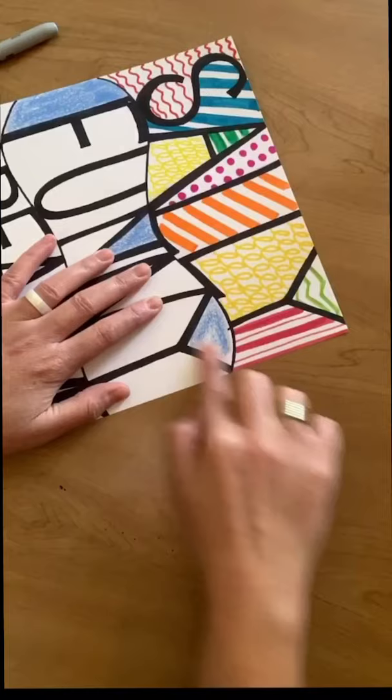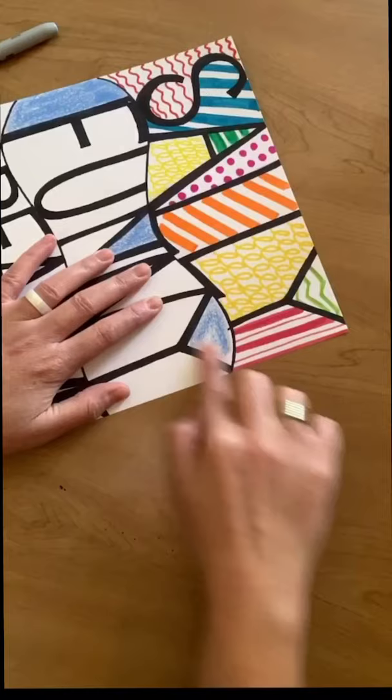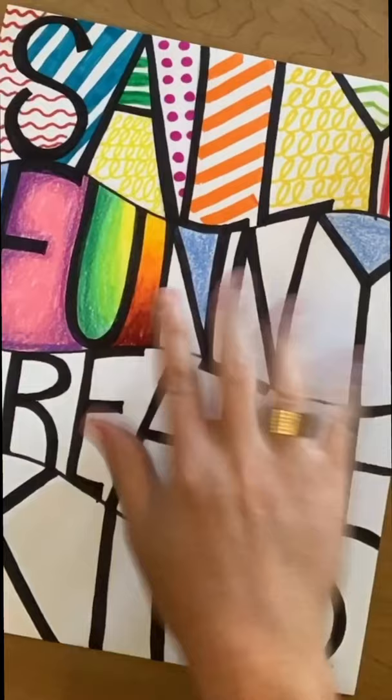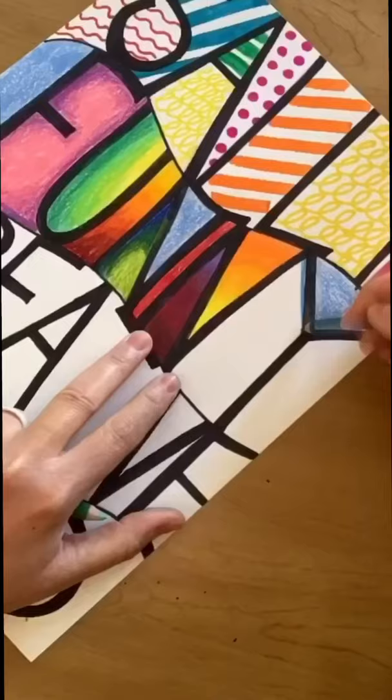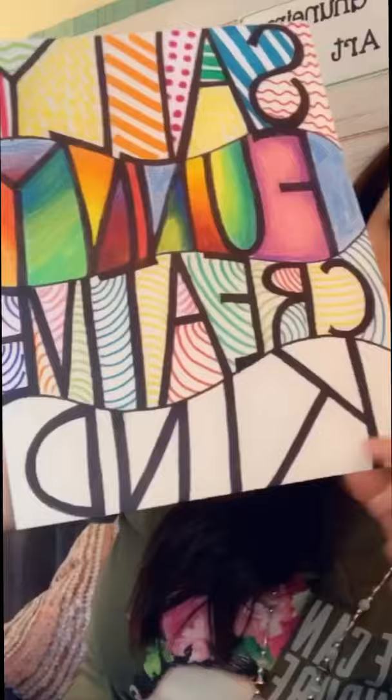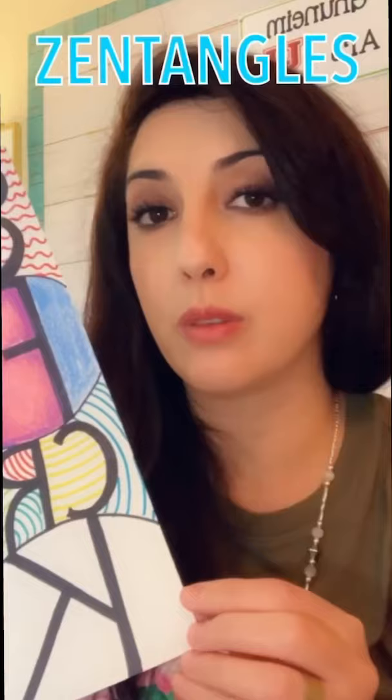Teachable moment — my color pencil broke, so I grabbed the lid and continued to color with it while it was on the tip of my finger. In our class, these kinds of things happen. When our supplies break or something goes wrong, we have to make good with the situation that we have. We can't always start over or get new supplies. Also, our minds might change as we are progressing through our artwork. If you notice here on the word 'funny,' I chose to do some color blending instead of line work. I just felt like I wanted to go with it, and that's what happened.